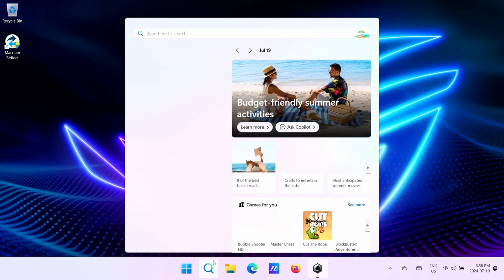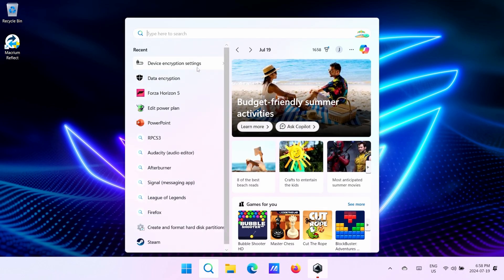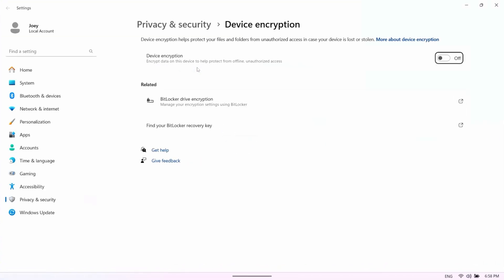Head to the Windows Start menu and search for device encryption and open it. Go ahead and disable device encryption. After you've swapped SSDs, if you want, you can re-enable this.